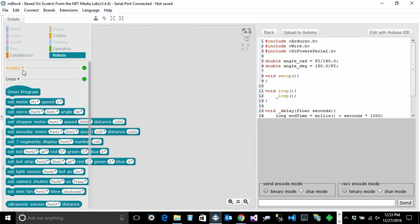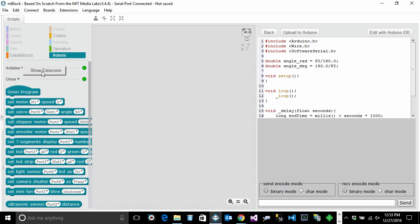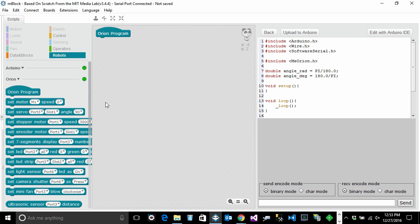In the robot section, you'll see a couple of subsections. I'll hide the Arduino section for now with a left-click, and we'll stick to the Orion board. To start the program, simply drag the Orion Program block and drop it onto the middle section, which is where your program lives. On the right, you can see the actual generated code that will be sent to the Arduino — it looks very similar to C++.